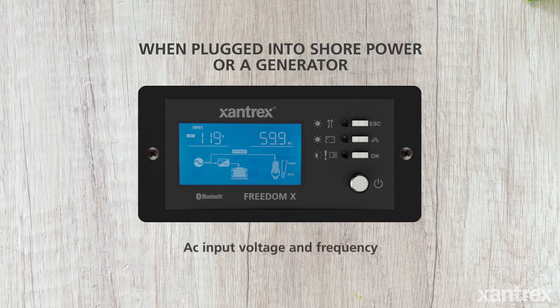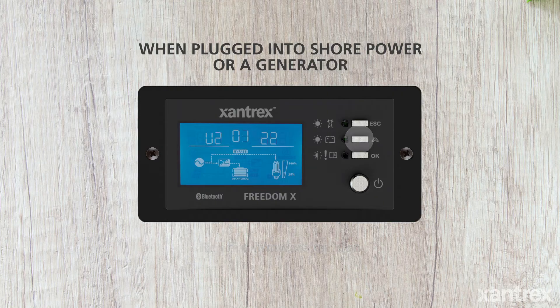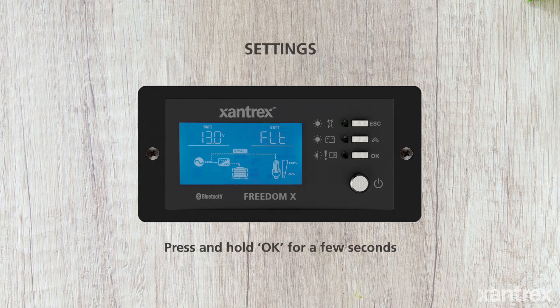The next screen shows AC input voltage and frequency. The next screen shows inverter firmware revision. The next screen shows remote firmware revision.